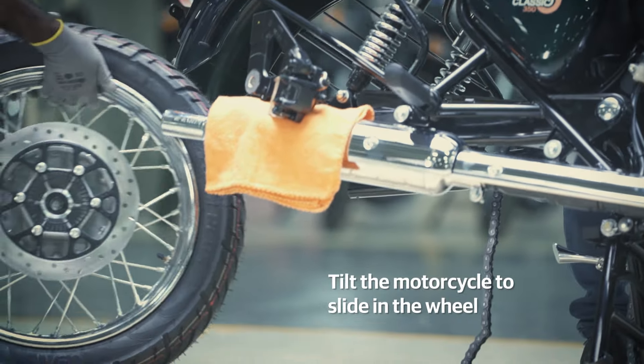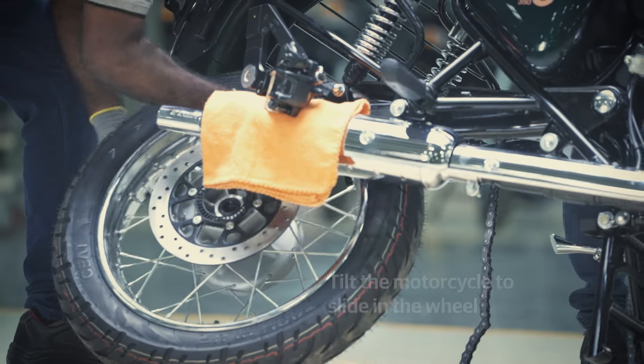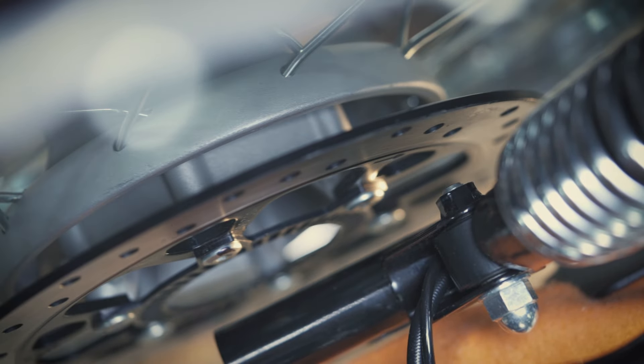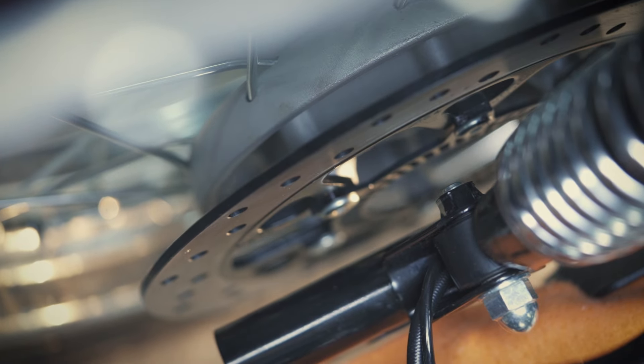Now, tilt the motorcycle and carefully slide the wheel assembly into its position. Make sure the rear shocker mounting bolt is not coming in contact with the disc surface while sliding the wheel assembly.